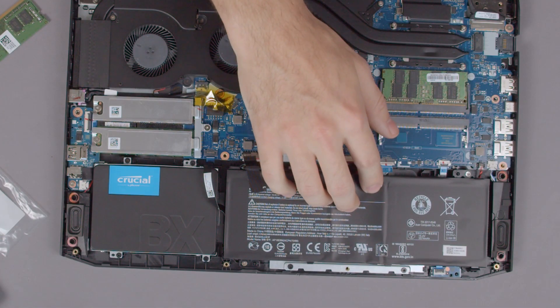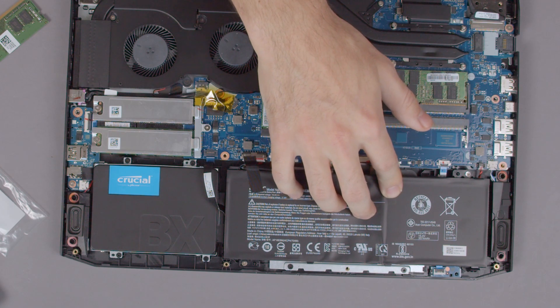Let's take a quick glance at the battery now. As you can see it's not glued in, so you will be able to replace it at a later time.